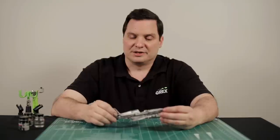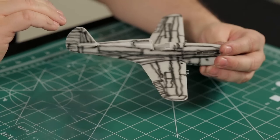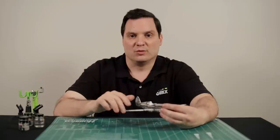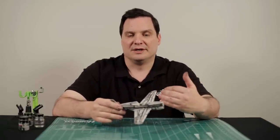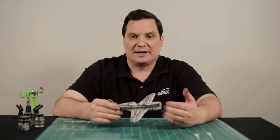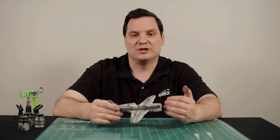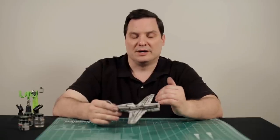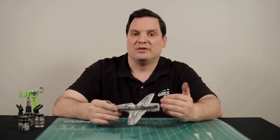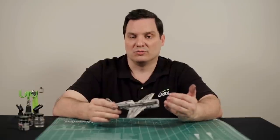There are two techniques I'd like to demonstrate. The first is a general coverage technique where I approach the model at a very shallow level, working with sweeping motions and trying not to apply too much paint in any one area. The second technique, which I'll do on the left side of the aircraft, is what I call panel by panel. It's a little more advanced and technical, but you have more control over how much contrast you want with the pre-shade showing through. There may be certain areas where you want a little more or less contrast, and you'll have more control with that technique.